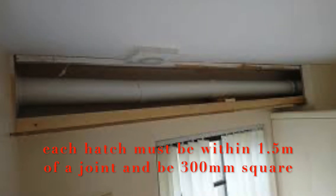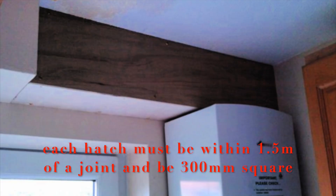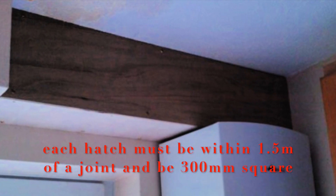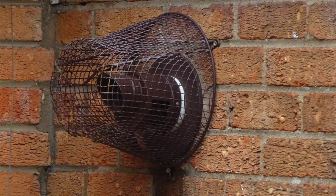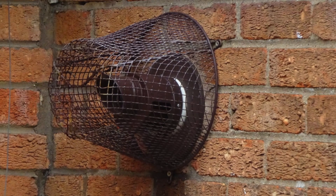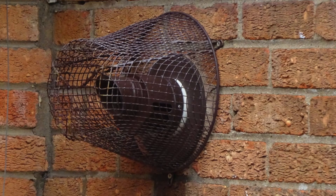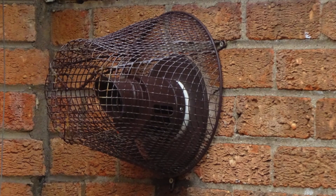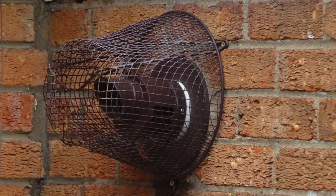Now if a boiler flue is boxed in, it will require inspection hatches so any engineers servicing the boiler can check and make sure the flue is not leaking. If a boiler flue into your garden is less than two meters from the floor to the bottom of the flue, it will require a terminal guard, whether it's a condensing boiler or a non-condensing boiler.